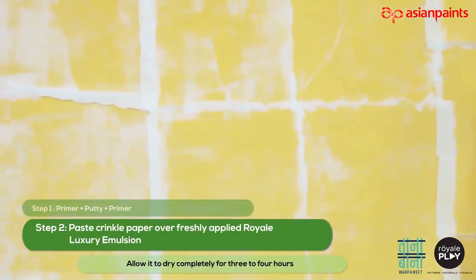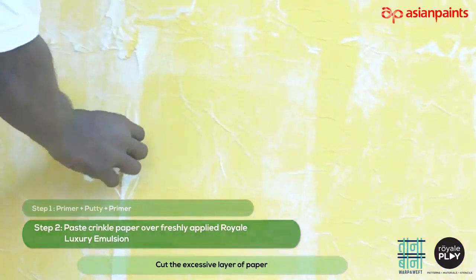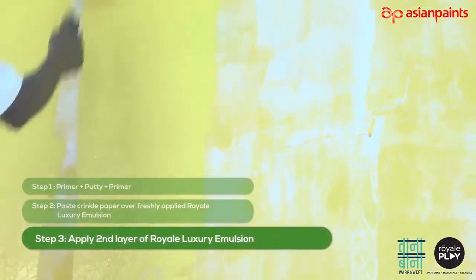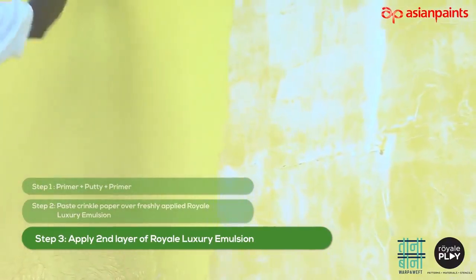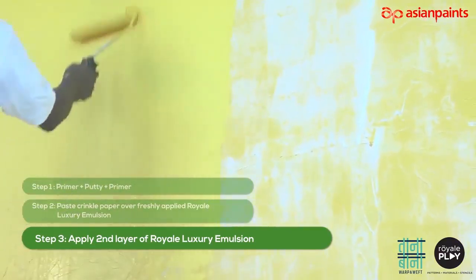Allow it to dry completely for 3 to 4 hours. Cut the excessive layer of paper. We will now apply the second layer of Royale Luxury Emulsion with recommended dilution. Allow it to dry properly.